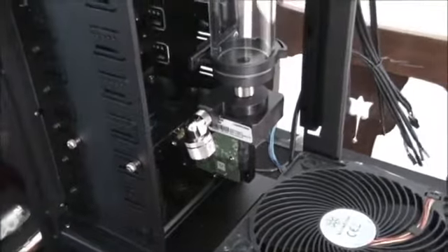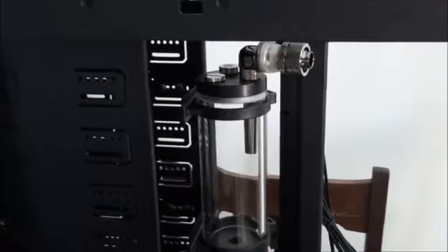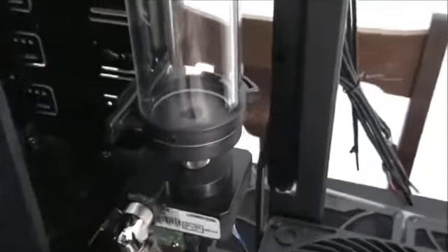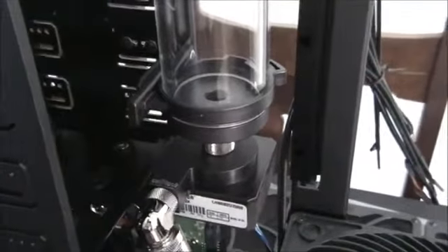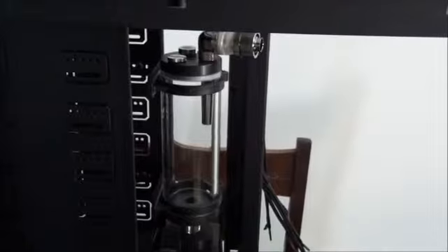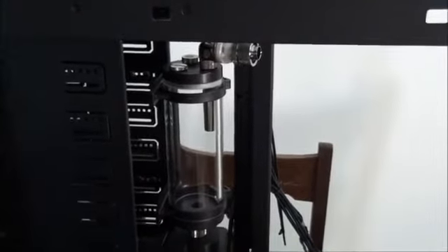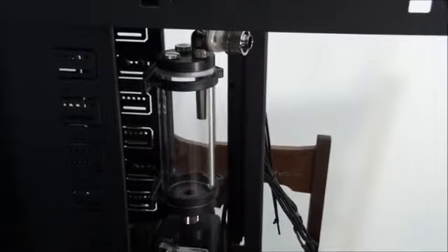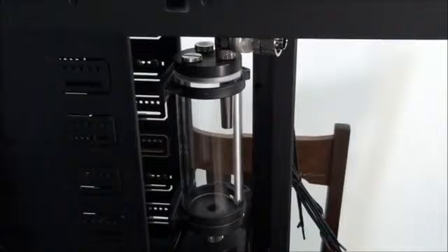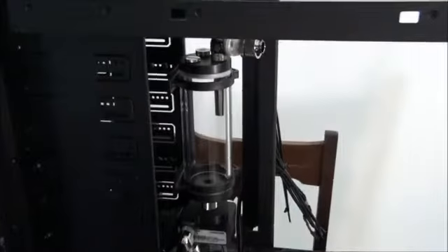I've actually changed the reservoir. I was going to use the EK-DDC X-Res, which is a pump top combined with a reservoir that fits onto this particular pump with the reservoir screwing into the top. But the problem was the reservoir itself was too small — it was the DDC X-Res 140, which is 140mm long. In this case it was just absolutely dwarfed; it looked way too small. So I grabbed a BitsPower 150mm reservoir out of my stock and decided to use that instead, because it's much more aesthetically pleasing.